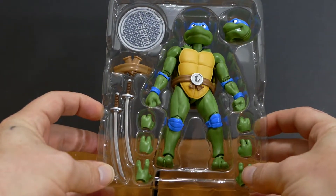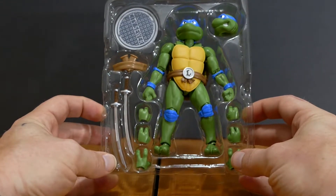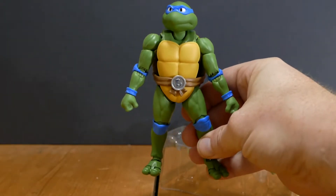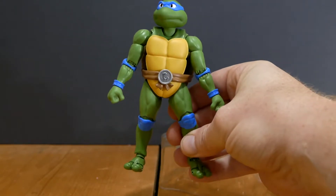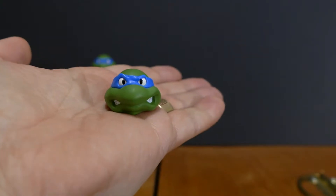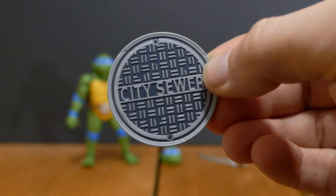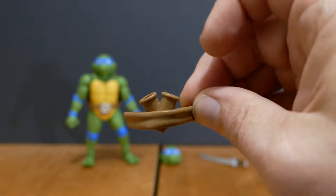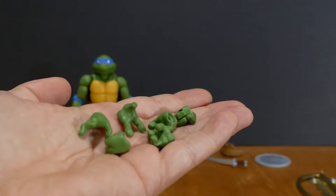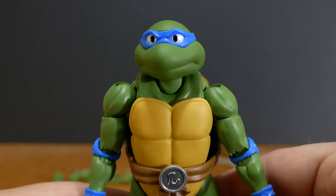I'm going to take things out and show you one by one. In the packaging you will find exactly one Leonardo action figure complete with half shell and blue bandana, one extra interchangeable Leonardo head, two katana blades, one sewer lid, the extra belt add-on with the sheaths for putting his swords into, and a various assortment of turtle hands for all of your posing needs.